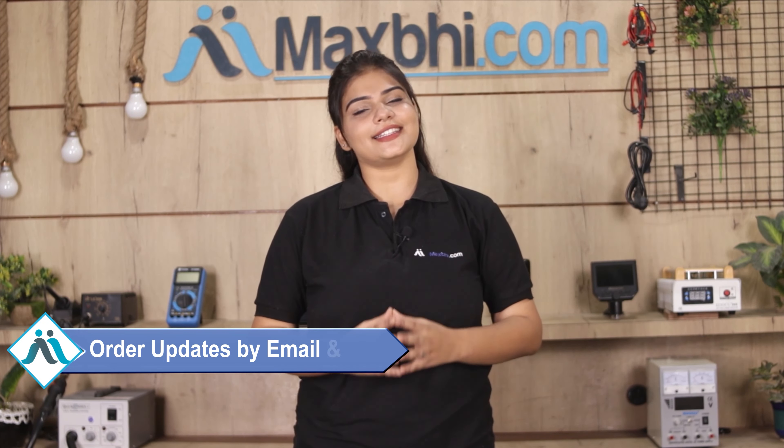All your order updates and tracking details will be regularly sent to your email and phone so you can know your order status. MaxBee.com has delivered phone parts to over 1000 happy customers in the last 6 years, and this count is growing daily. So don't wait — order now and take advantage of special cashback offers and heavy discounts to get better quality parts for your phone.